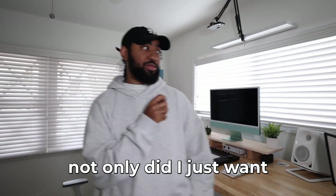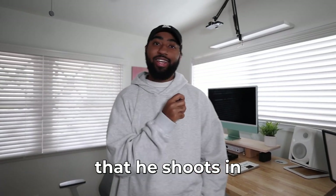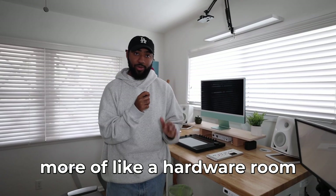So on to why I decided to make this a Studio B. Not only did I just want another room to shoot in — like I'm a big fan of MKBHD and he has all these different rooms that he shoots in — but when I got the Ableton Push 3, it's standalone remember, and setting it up to do videos was a nightmare. Setting up the top-down shot, setting up the audio — everything interfered with my current setup. So now I'm looking at this as more of a hardware room. We got the Push 3 here; at any moment I can unplug the monitors from the computer, plug it into my Push 3, and work on music.